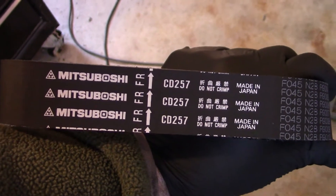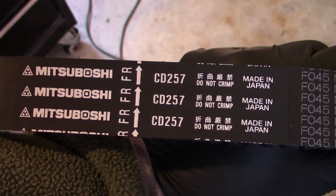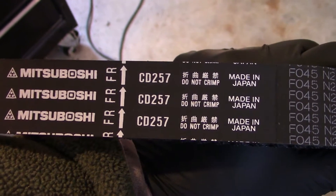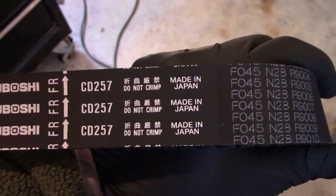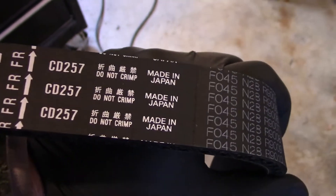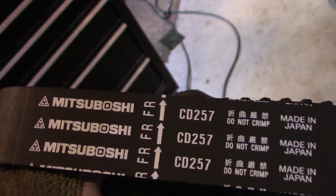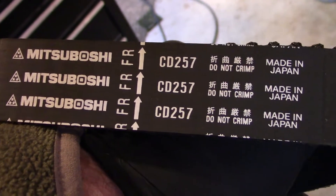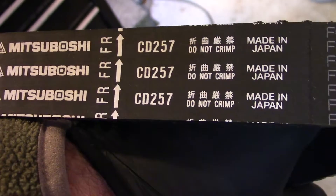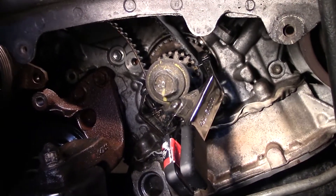When installing the belt, you can see there's a front direction arrow — that is out, away from the engine. When you put this in, those arrows should point away from the engine. That will get the proper tension and rotation. You need to line up the marks that are on here. What I like to do is put this around the crank and work counterclockwise as the instructions say, then use clamps to help keep it in place before you put the tensioner on.